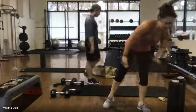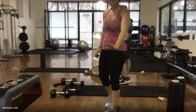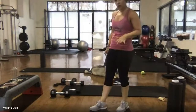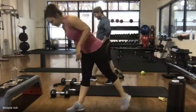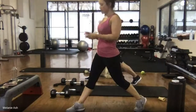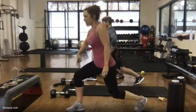Split squat — deep breath in through the nose. Settle that heart rate down for a second. Coming into that iso hold — right foot forward, left foot back. Tuck your tailbone, lift your chest and shoulders. Deep breath in, exhale, sink it down and hold.